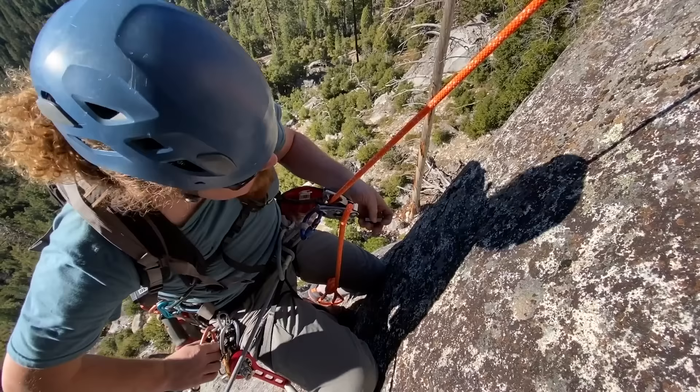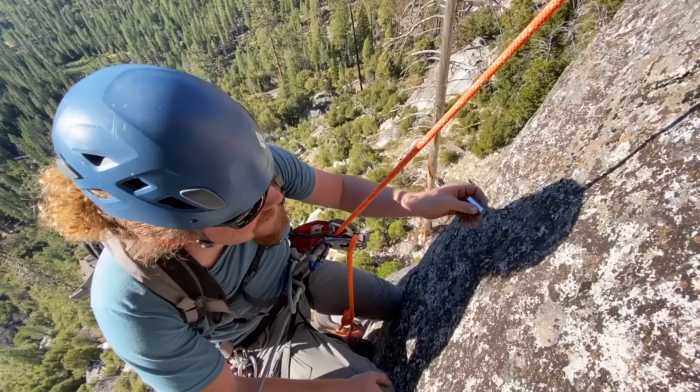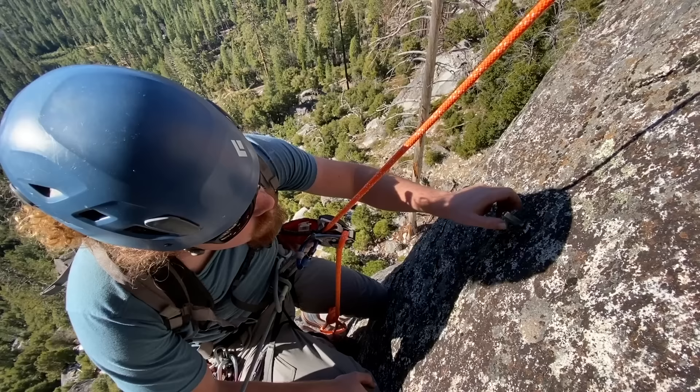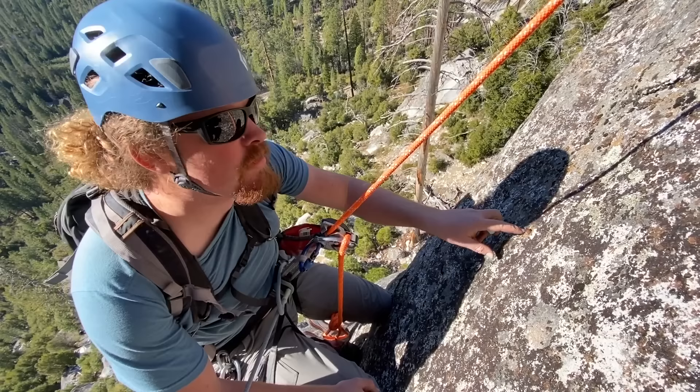You're hoping the hole is deep enough that it goes all the way in, otherwise you're really kind of screwed. This is the moment of truth — see if these threads match. And they do. So we are going to do a little prep work and see how much water we can get into this hole.